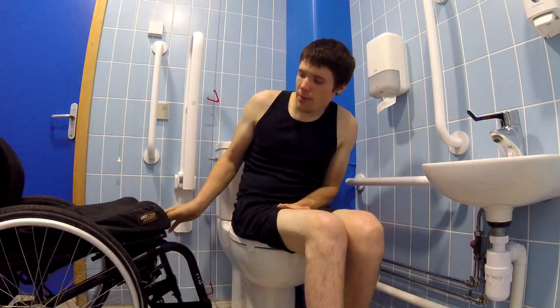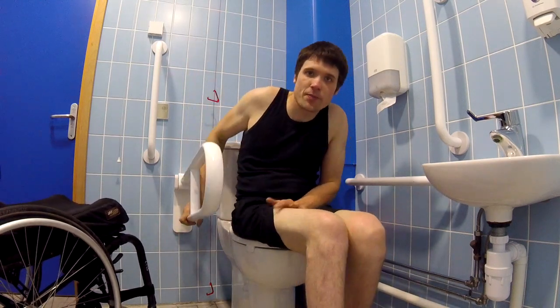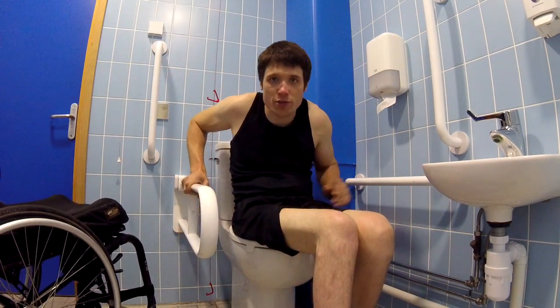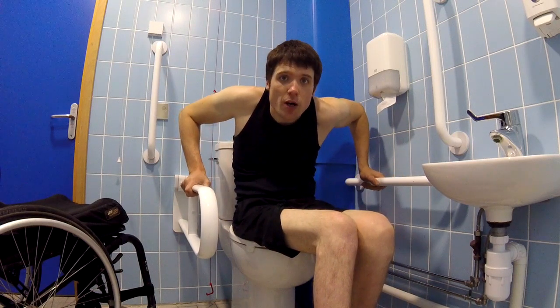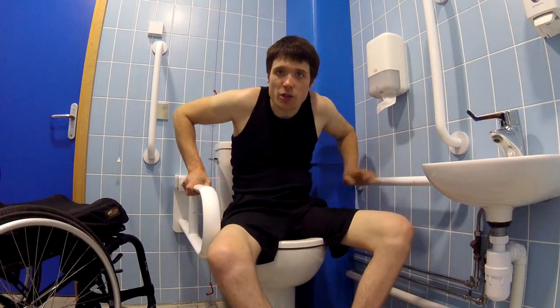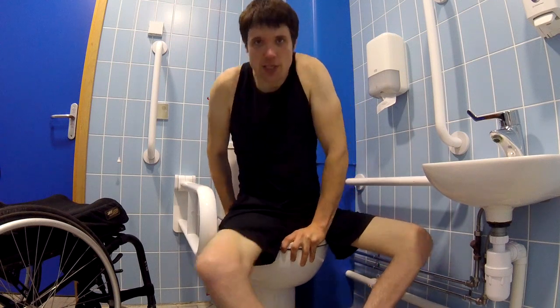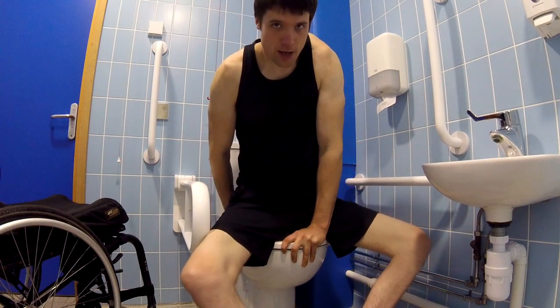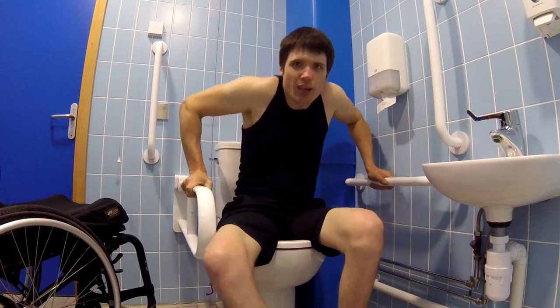Now I'll move my chair out of the way and bring this bar down, particularly for pressure relief reasons. It's really easy to grab both these bars and lift yourself up if you're going to be on the toilet for a long time. How I would usually do it is to grab the seat and lift — the same difference really, but this one is just a little bit easier.